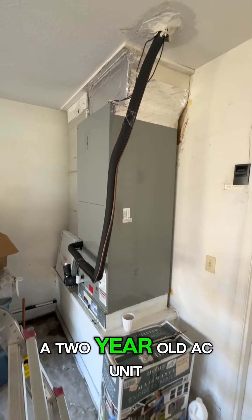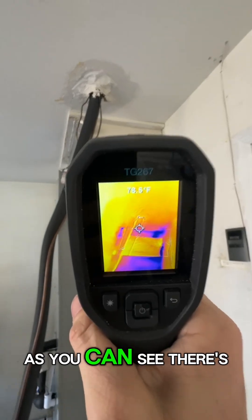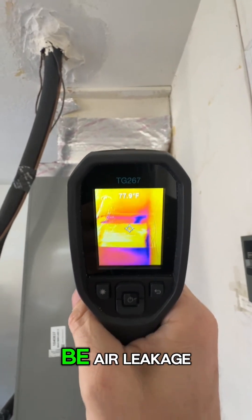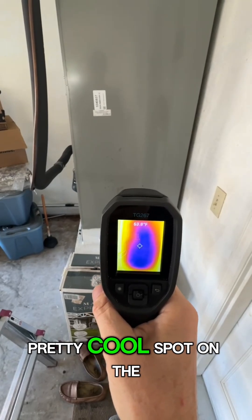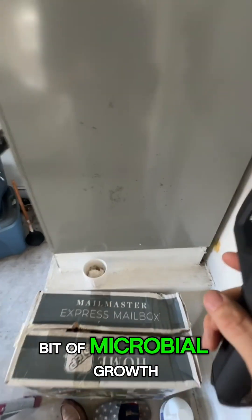Two-year-old AC unit, and looking with my thermal camera, you can see there are a lot of cool spots, which looks like it could be air leakage coming from this plenum duct. On top of that, there's a pretty cool spot on the outside of that, which is causing a little bit of microbial growth to build up.